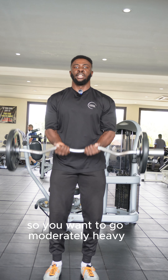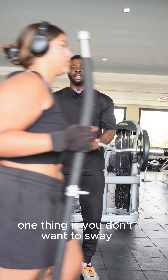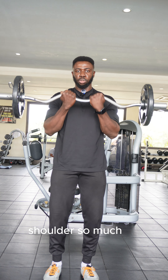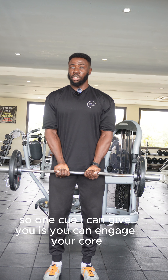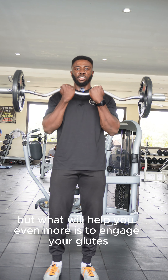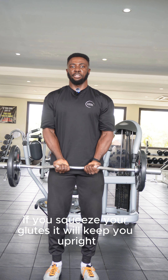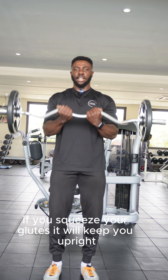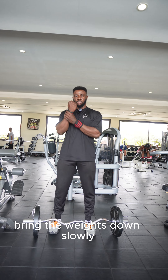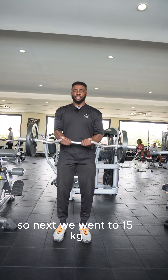For this exercise you want to go moderately heavy, but you don't want to sway your shoulders too much. One cue I can give you: engage your core, that will help. But what will help even more is to engage your glutes — squeezing your glutes will keep you upright. Also slow down the weights; I bring the weights down slowly. Next set we went to 15kg.